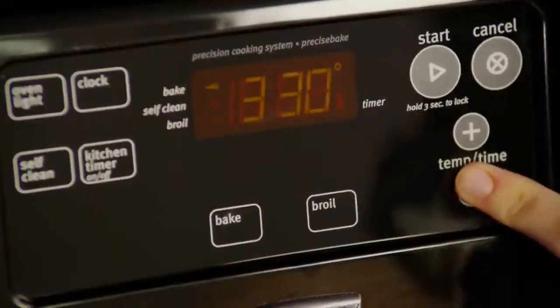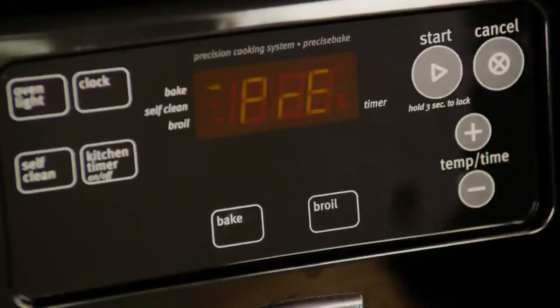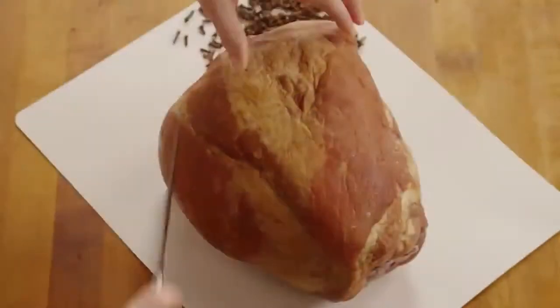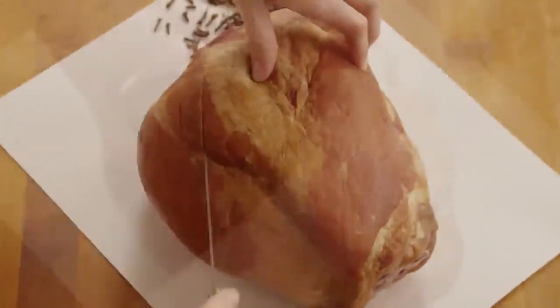The first step to a perfect honey glazed ham is to preheat your oven to 325 degrees. Remove the packaging from a five-pound ready-to-eat ham and pat it dry with paper towels.